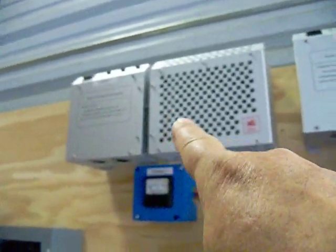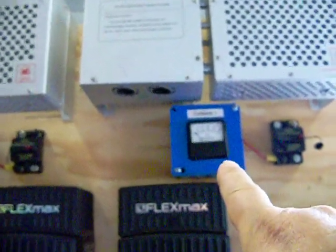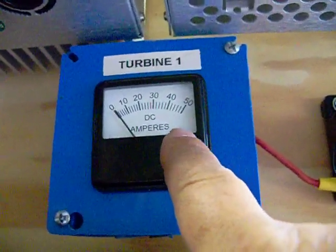As you can tell, I'm rewiring everything. I have my Turbine 1 and Turbine 2 charge controllers, and the Turbine 1 amp meter.